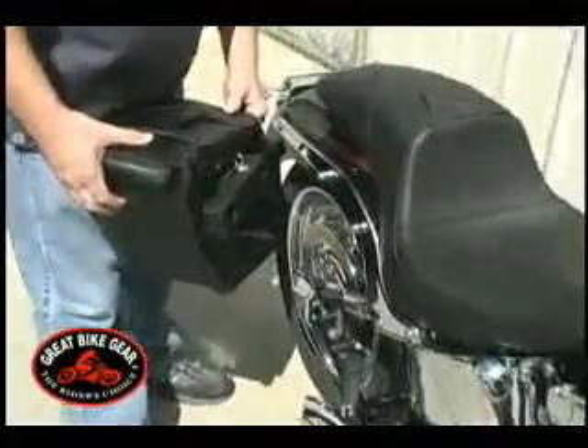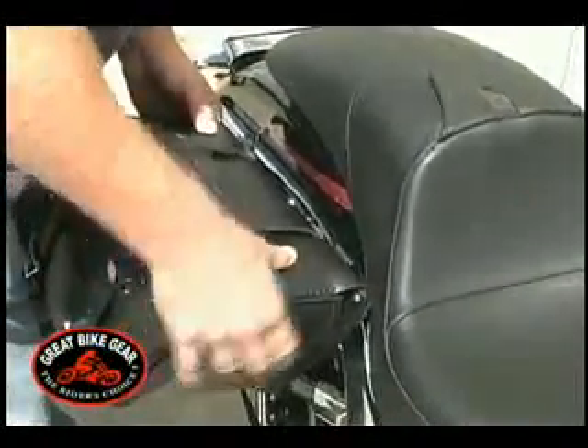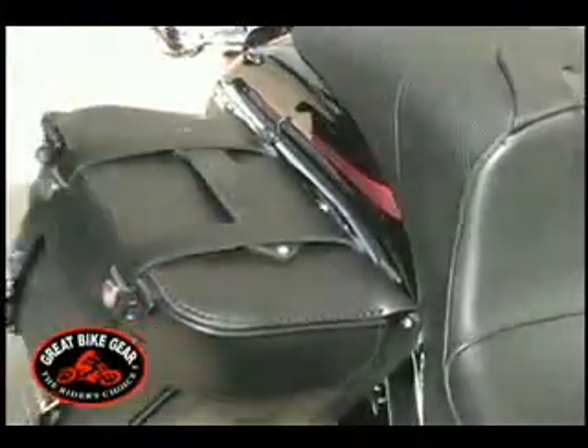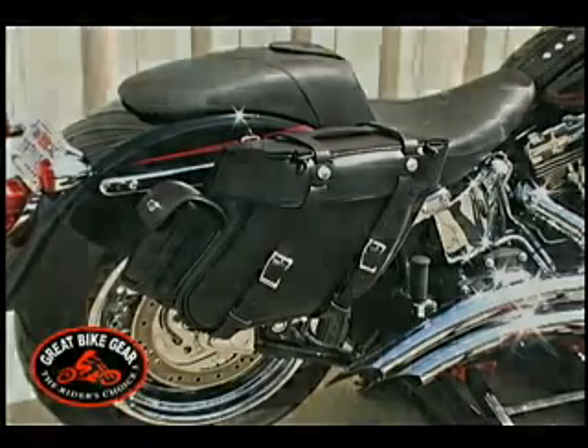Finally, install the saddlebag with Easy Brackets onto the motorcycle. Installation on the right-hand side is now complete. Repeat these procedures on the left-hand side and your installation of Easy Brackets will be completed.